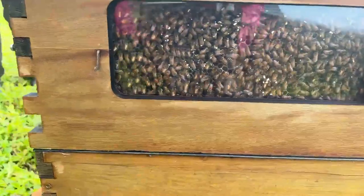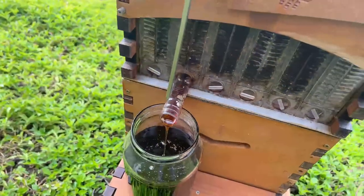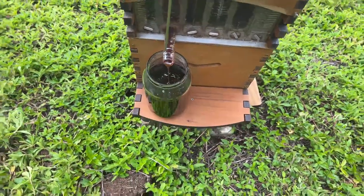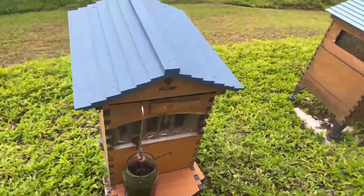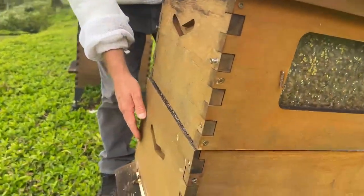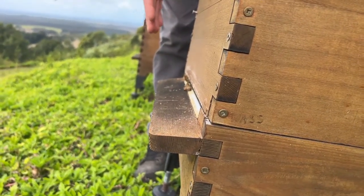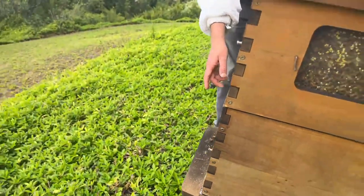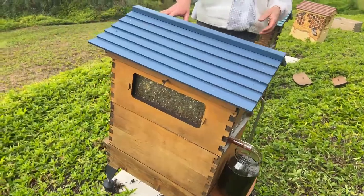Mackenzie asks: can you point out how the bees get in and out of the hive? We're sneaking the honey out the back while the bees are doing their thing in the front. Here the bees are going in and out at the landing board — this is also where the bees defend their entrance. If you hang around out here you're more likely to get a sting. That's why we like to harvest on the other side: bees are guarding the front against robber bees that might come in to steal the honey.